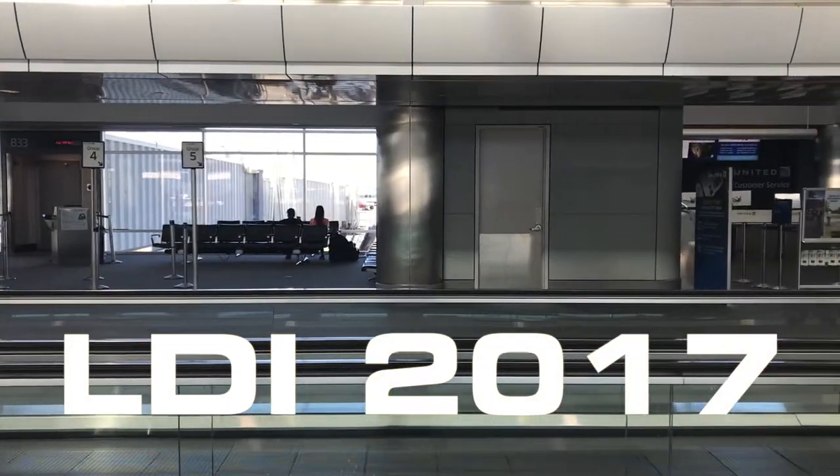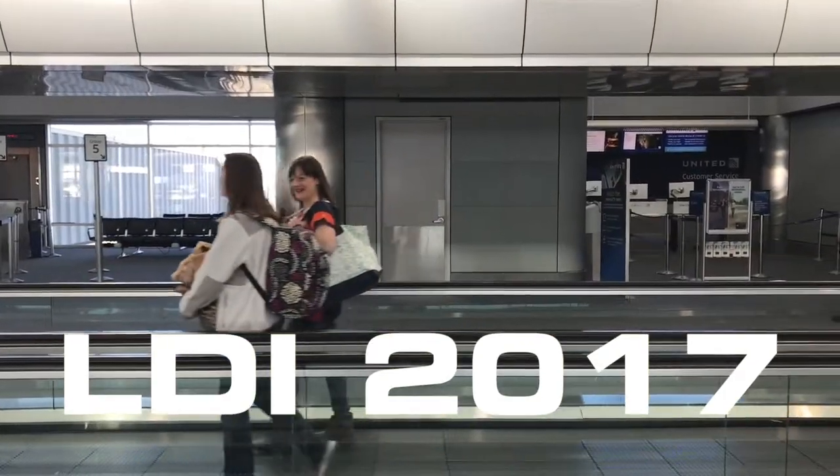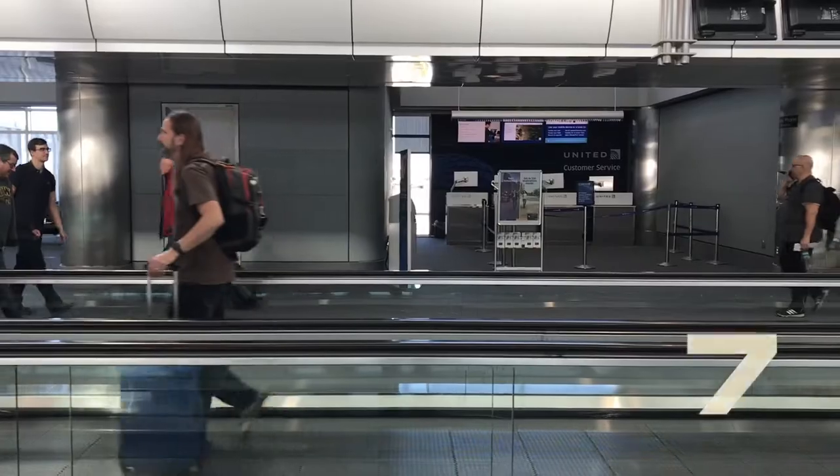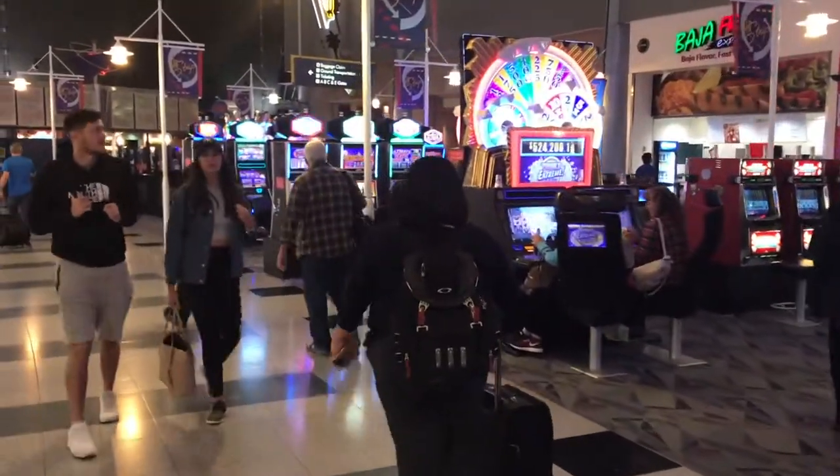Ladies and gentlemen, as you can see, we are still depleting the aircraft. If you give us a few more minutes, you can take all the space that you want. But for right now, let us please have depleting the customers first. Thank you.